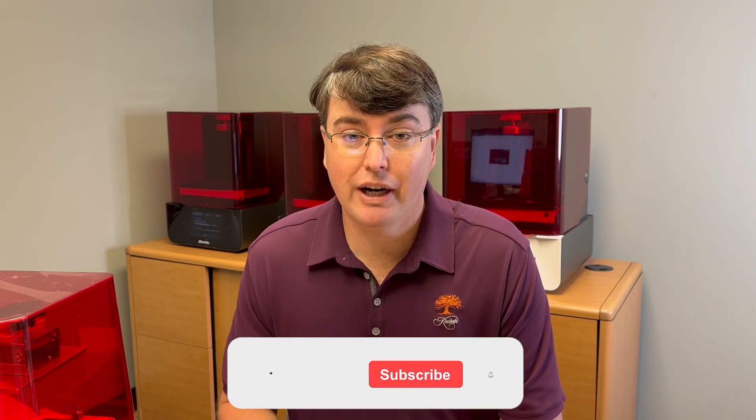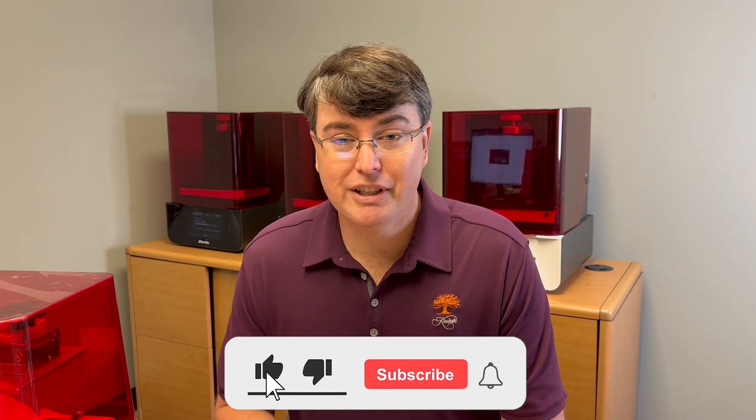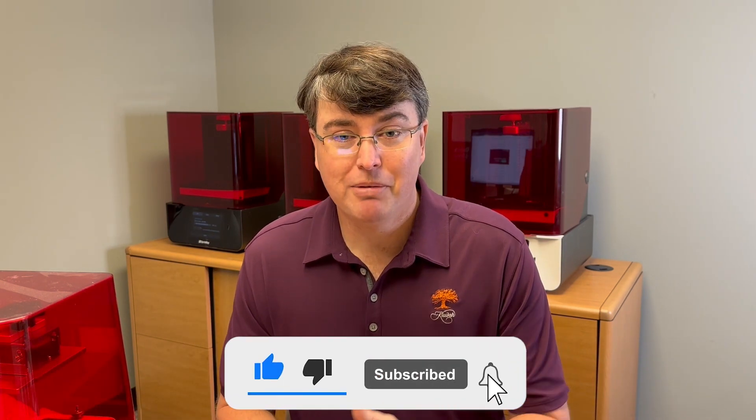Before we get started, this is the video series we're doing to try to promote 3D printing across dentistry. I truly believe it's the wave of the future — a way for us to cut costs and lower overhead once and for all in our practice. It opens up so many opportunities. Subscribe to this channel and give us a thumbs up. We really want to help other dentists fight the forces that are challenging our profession today.